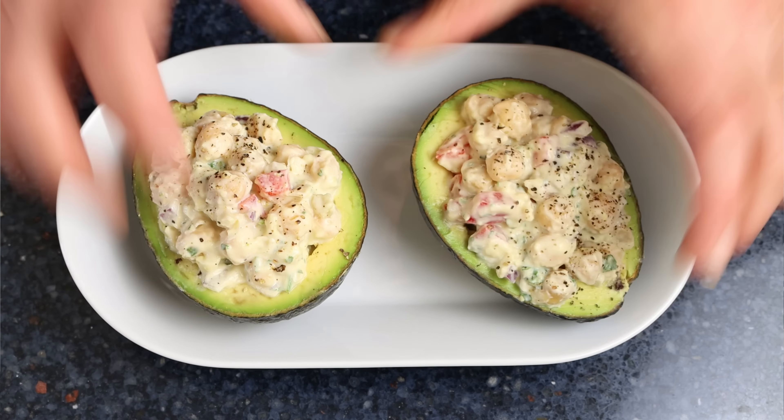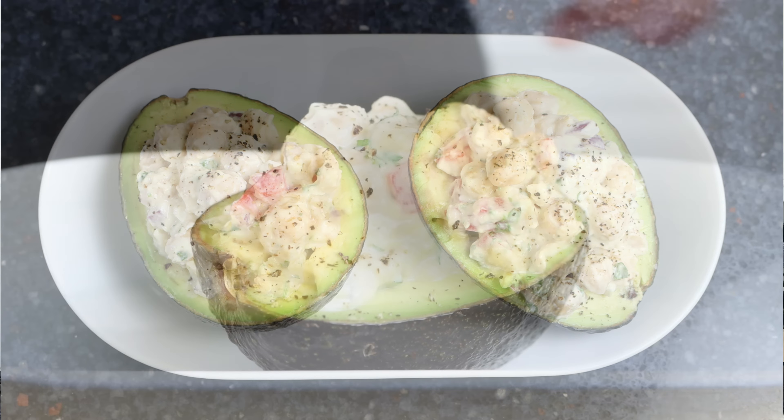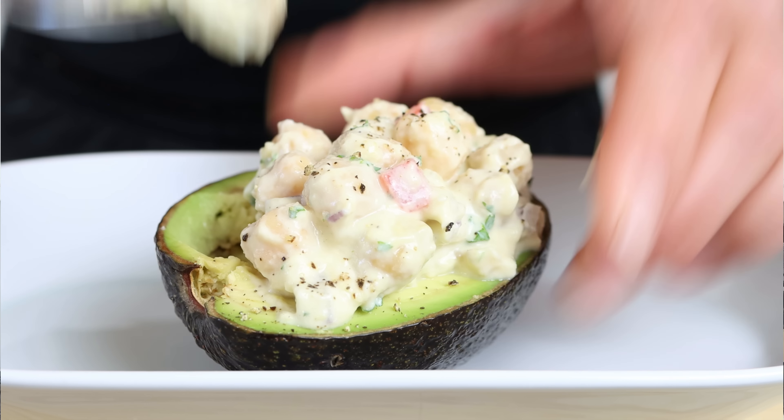Avocados are finally in season, at least in Spain and most of the northern hemisphere. Today we're going to grab this beautiful fruit and create a delicious dish — stuffed avocados with a creamy chickpea salad. Not only are these very healthy, they have great flavors, they're effortless to put together, and there is absolutely no cooking. Serve these stuffed avocados next to a crunchy baguette and an ice cold beer.